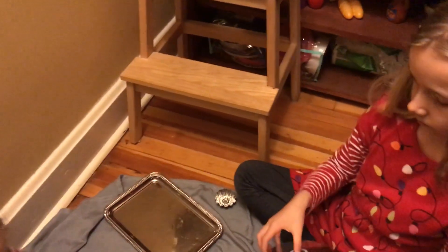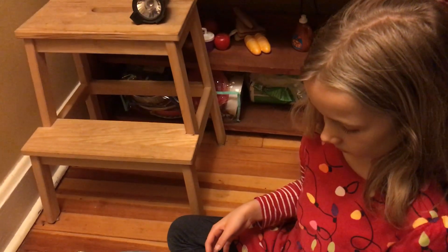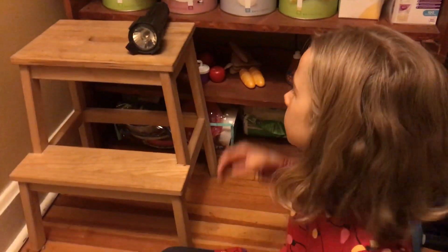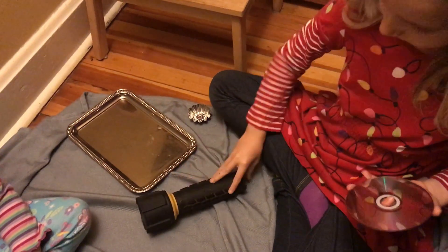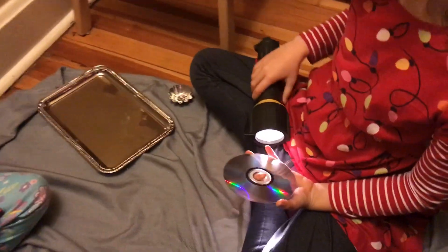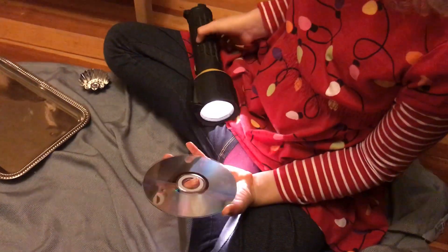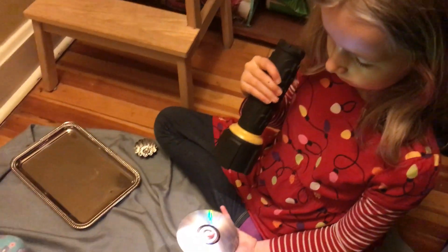Show us how to do an instant rainbow using a CD and a flashlight. Okay, so you have the flashlight and you shine it — you have to turn the light off first. Okay, shine it on the CD. I'm gonna turn the light off.